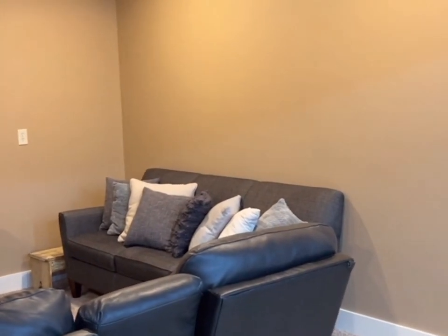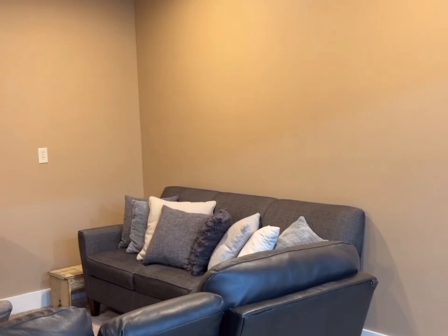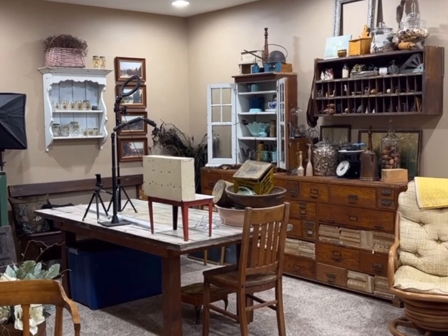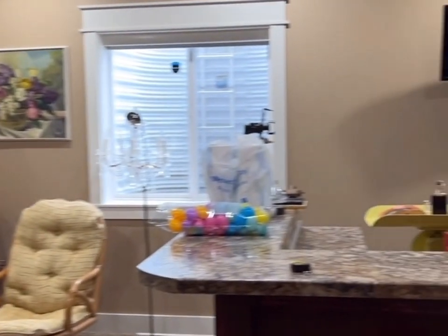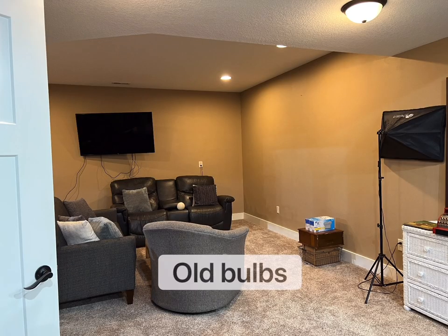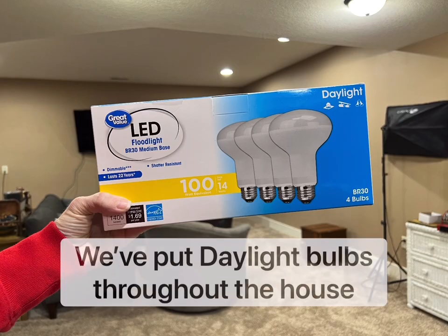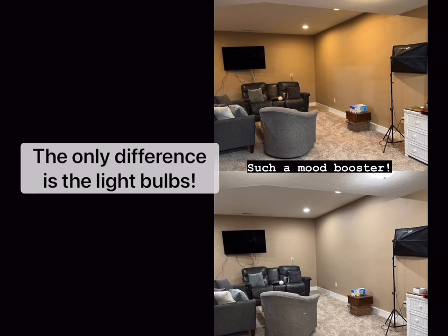This is the lighting we originally had in here — they are LED but I don't remember what color. On this side, same wall color, same amount of lights, but these are the daylight LED bulbs and it makes a huge, huge difference. I just swapped out the light bulbs and the daylight bulbs make it look like a different space. I automatically feel happier — it's like getting some vitamin D even though I'm not outside, and it really changes the look of the paint color.